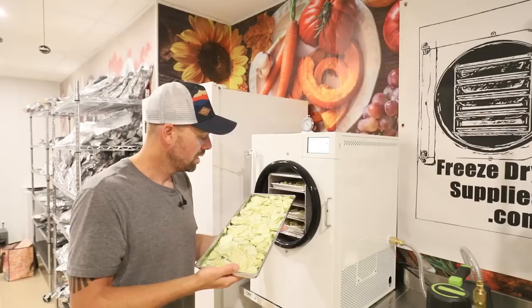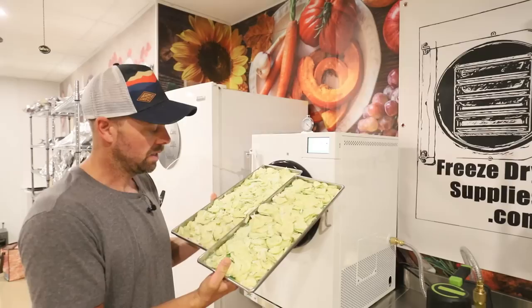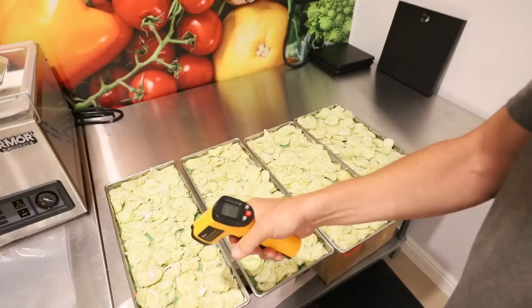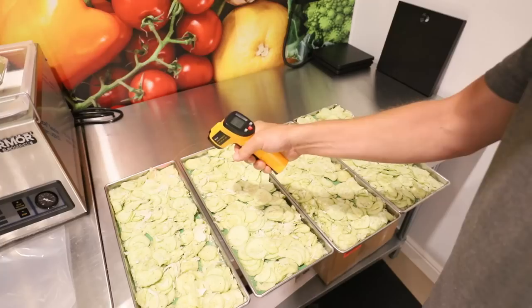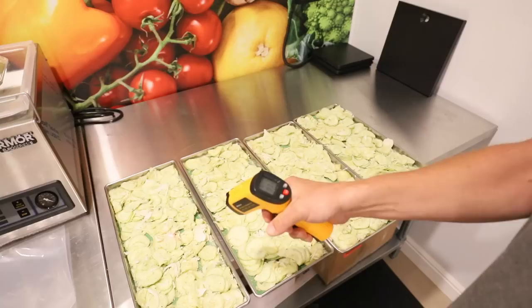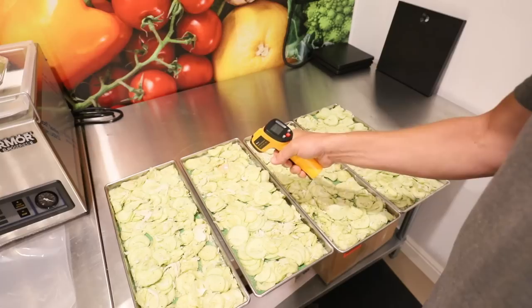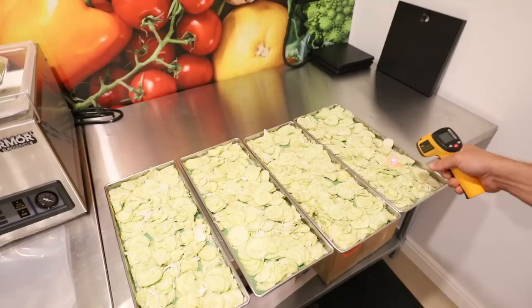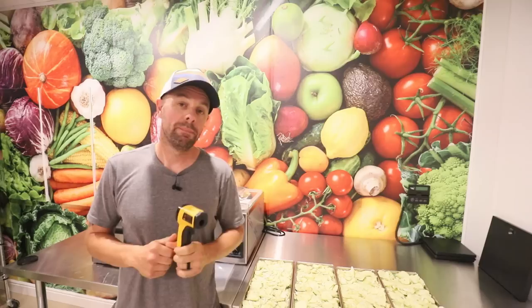It didn't turn out to be as long a cycle as I thought — 31 hours and 21 minutes. My trays are warm, but for something with piles and layers like this, I'm going to use my infrared thermometer. It's not an exact science, but I like being able to see if there are any cold spots. Everything is reading in the 90s to hundreds, which is a good sign. If a spot dropped to around 40 degrees, you'd know it's still frozen and incomplete. These thermometers are only about $20 — I'll put a link below. I don't use it every cycle, but it's helpful for certain foods like today's.